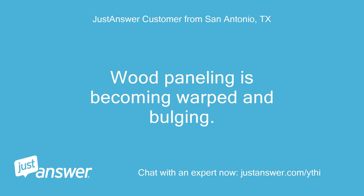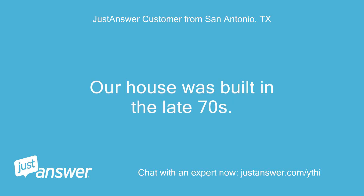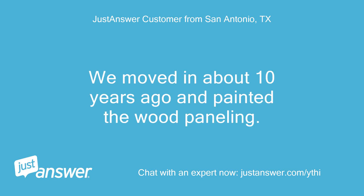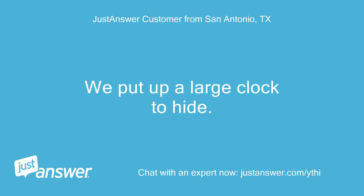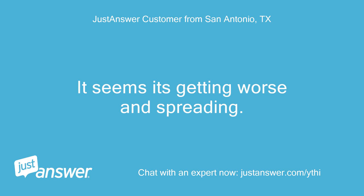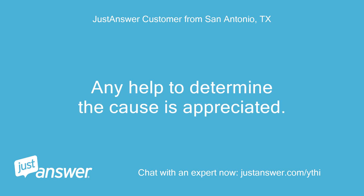Wood paneling is becoming warped and bulging. Our house was built in the late 70s. We moved in about 10 years ago and painted the wood paneling. About 3 years ago we started to notice a warped area. We put up a large clock to hide it. It seems it's getting worse and spreading. Any help to determine the cause is appreciated.